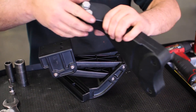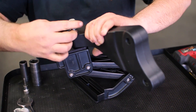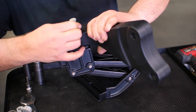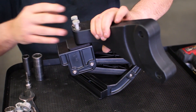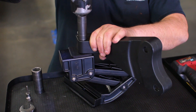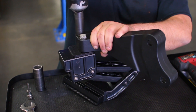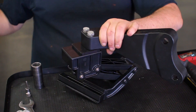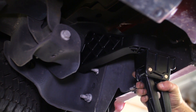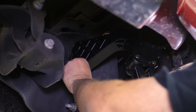Now that these nuts are off the bumper, we can assemble and install the bracket to the truck. Assemble the hinge to the bumper bracket with the supplied hardware and tighten down the two bolts. The bracket and hinge assembly can then attach to the two bolts of the bumper, and reuse the factory nuts to secure the bracket and bumper back to the frame.